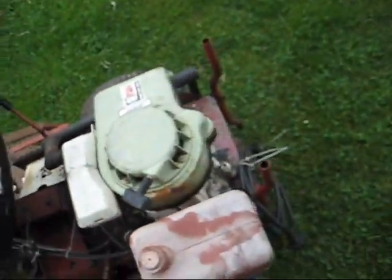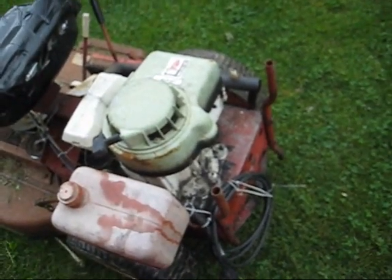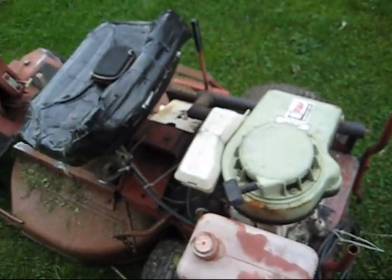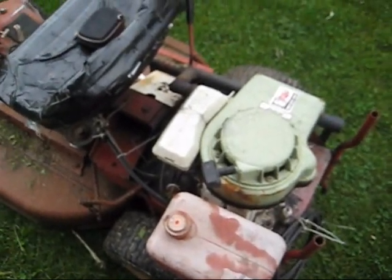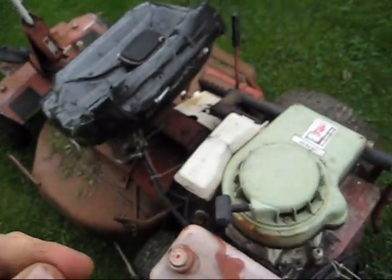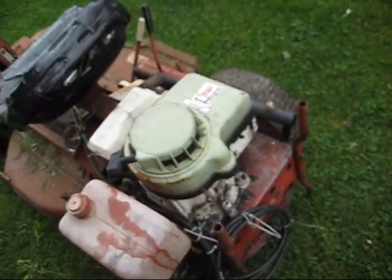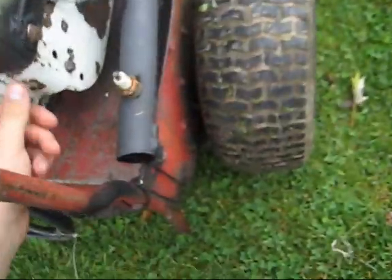I figured out what the problem was. Last year I put a new head gasket on this — actually I put two new head gaskets on it, because the first one I ran for a while and then the head gasket blew out again. So what I had to do was put a new one on again, and then remember to re-torque the head bolt.